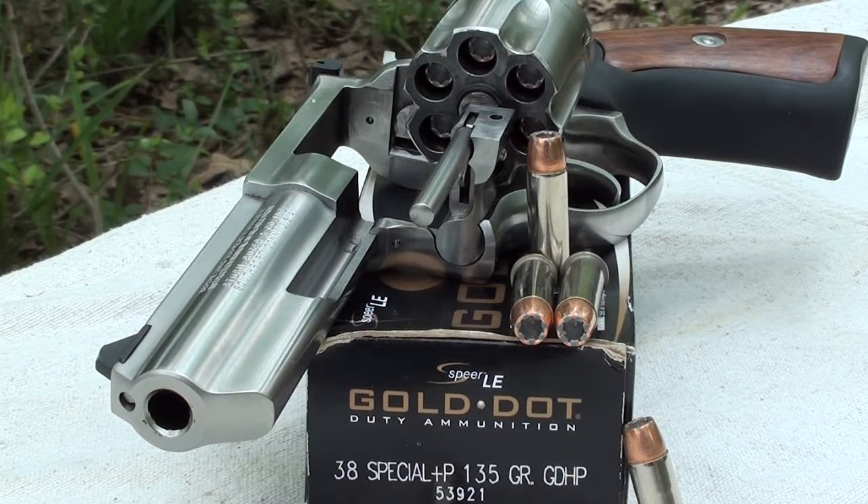This morning we're going to be testing the Speer Gold Dot 38 Special +P 135 grain hollow point. Product number is 53921 — the 53 designates a box of 50, and 921 is the short barrel version made for snubbies and short barrels. We're testing today with a GP100 with a four-inch barrel. I did test this in the Model 605 Taurus — let's see if we can get great results again with a four-inch barrel, maybe some more mushroom and more penetration since we'll have a little more velocity.